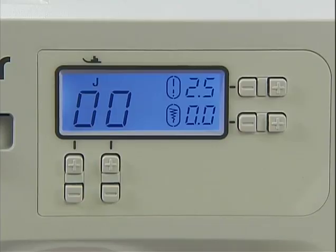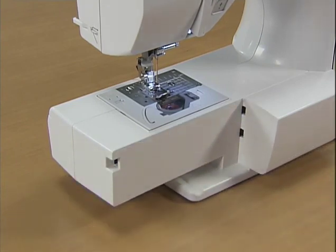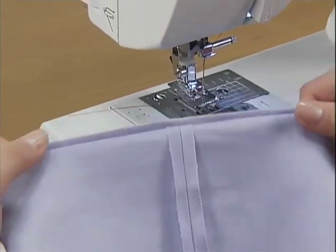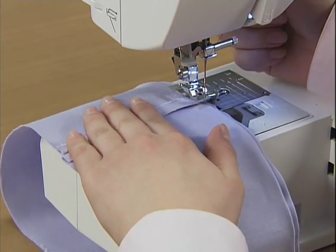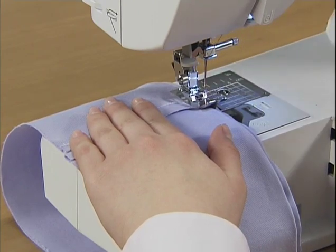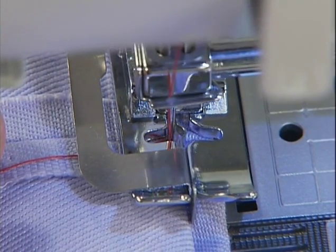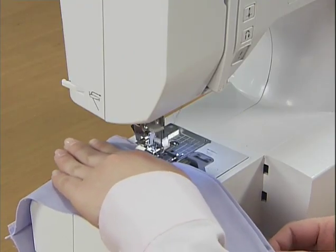Turn on the power and select a hem stitch using the stitch selection keys. Draw the flat bed attachment to the left and remove it. Prepare the fabric with the wrong side facing up. Raise the presser foot and position the fabric so that the edge of the folded hem is aligned with the guide of the presser foot. Turn the hand wheel slowly toward you and check that the needle slightly catches the fold of the hem. Sew with the fold of the hem against the presser foot guide.